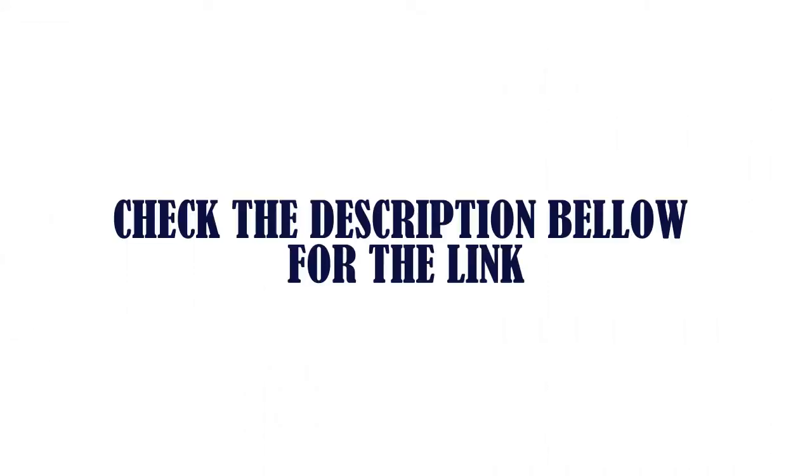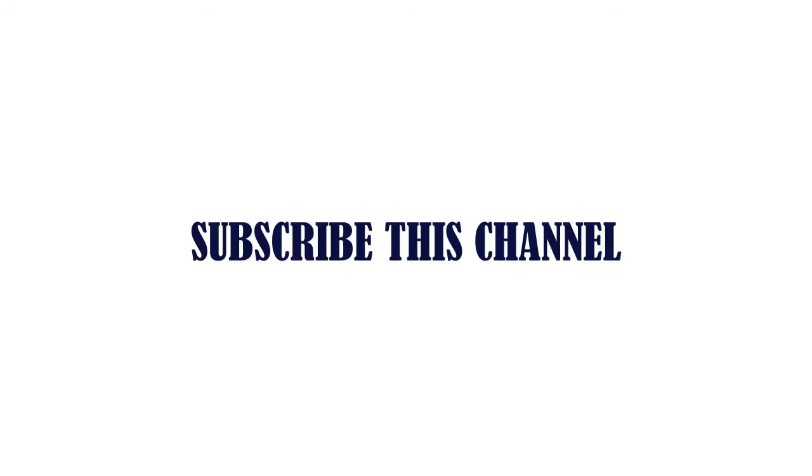Check the description below for the link. Thanks for watching. Subscribe to this channel.